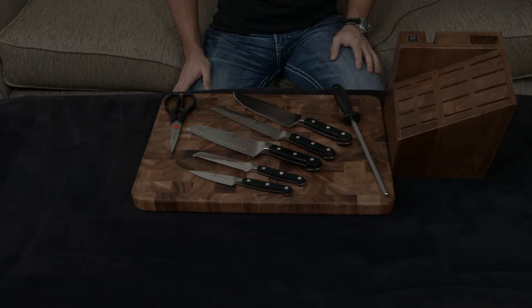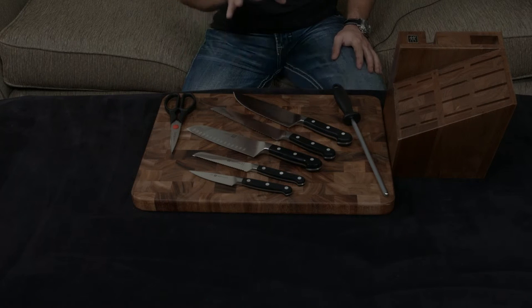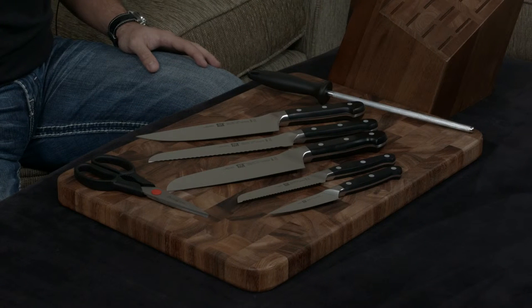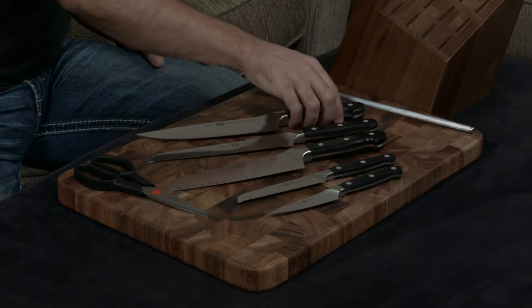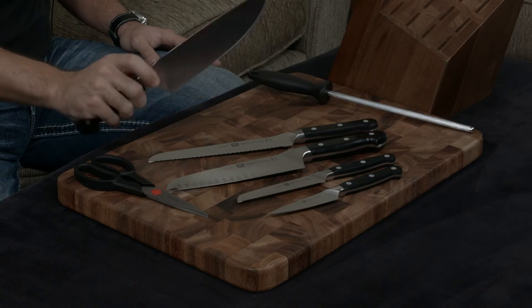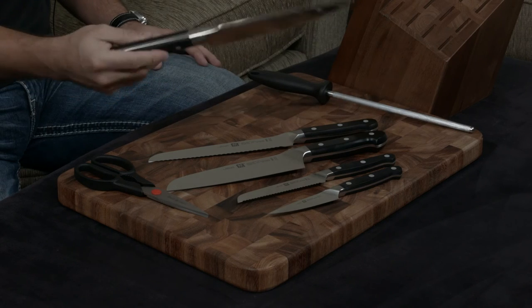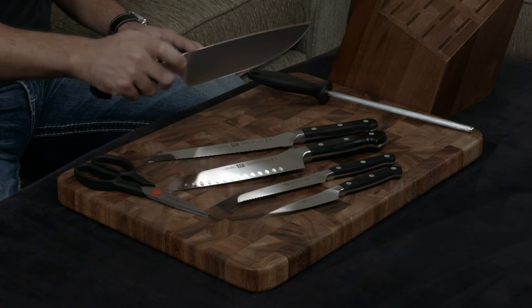The Pro is actually a notch higher than the Pro S — this is pretty much their flagship line, and it's meant to be extremely ergonomic. The blades are made out of the same 57 hardness steel that they use for all their knives, and the angle is a very sharp 15 degrees. The knives have really interesting half bolsters with a curve to them, so the pinch grip feels really nice in your hand. The very thick tang and very thick handle adds a lot of weight into the back, which makes it a real joy to use.